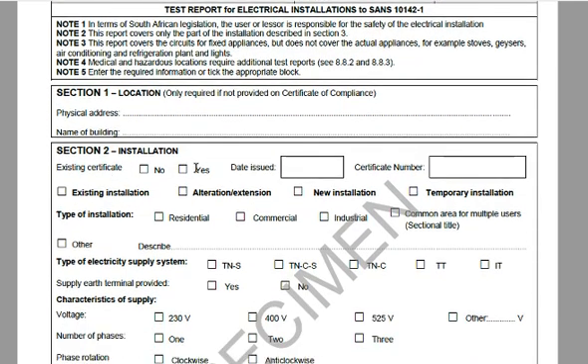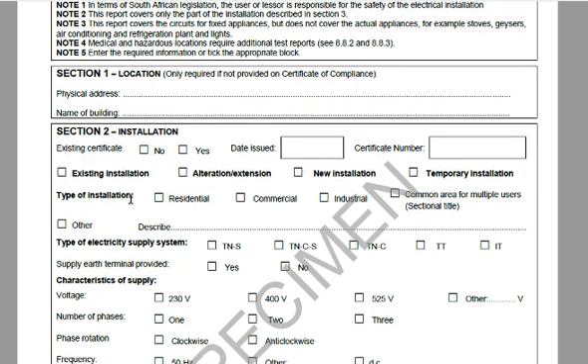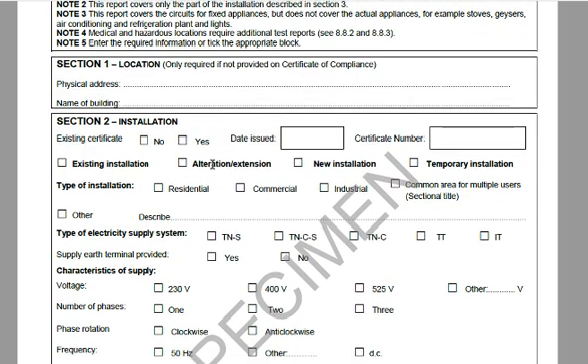Regarding location: it's a good idea to include the physical address, name, and building — check it against what was entered previously. Existing certificate — yes or no: if it's an initial certificate it'll say no; if it's a supplementary certificate, tick yes. Verify and check against what was on the first page, including the date issued and certificate number of the existing certificate. Only one installation type block can be checked: existing, alteration, new, or temporary — for example, a building site container that will be moved.